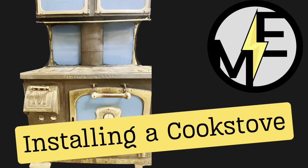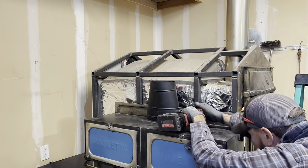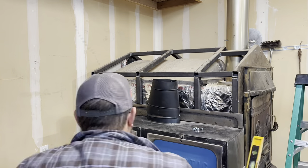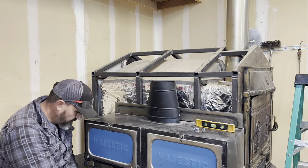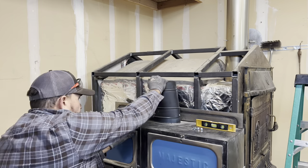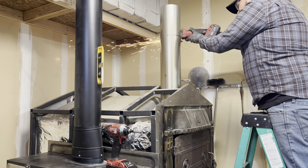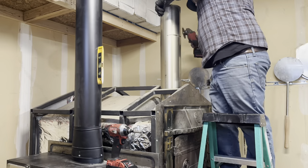Hey, Matt here with Mr. Energy. Today we're going to be installing an old wood burning cook stove — this stove is at least a hundred years old. The first thing we're doing is putting on an oval-to-round adapter that's also a reducer. The pipe on this old stove is 7 inch, and 7 inch is just an odd size not used anymore. Now that I've got the adapter on, the rest of the pipe will be 6 inch.